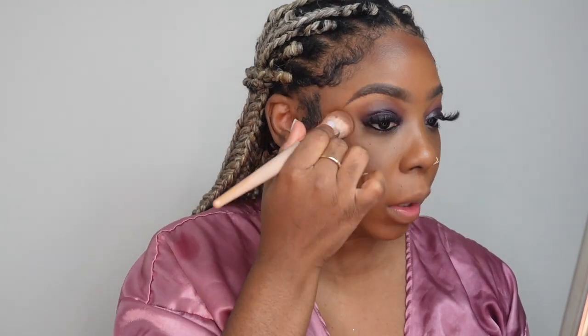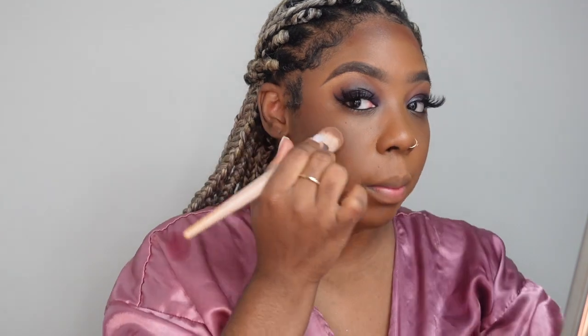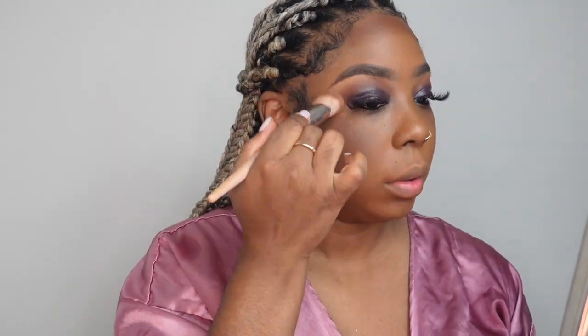I take the contour and put it underneath my jawline — right at the edge of the jawline. That makes everything underneath your chin look snatched. I like to chisel out my face and define my jaw. After placing the contour in all the areas, I go back in with the brush without dipping back into the product and just buff it in to make sure the lines aren't harsh.